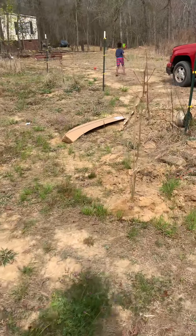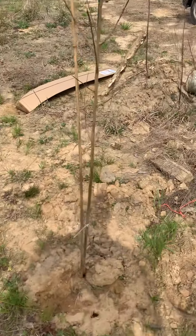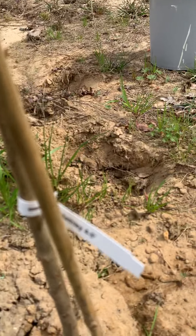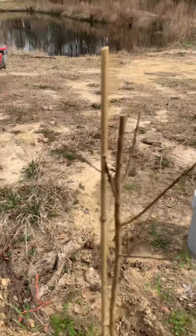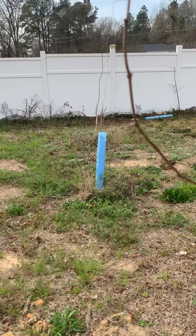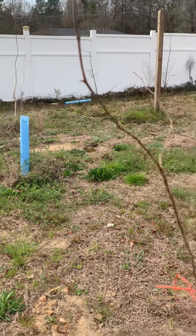This is my muscadine orchard. Right here we've got a plum tree — it's called a Metley plum tree, planted right there. Here's another Japanese persimmon, got it propped up. And here is some more muscadines.